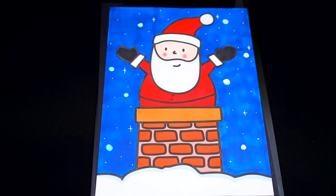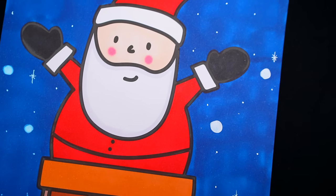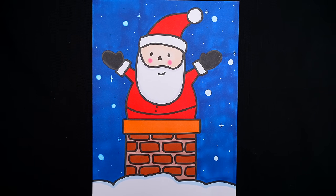Okay, I'm all finished. Wow, this picture turned out so cute. I love all the pretty snowy details in the background. And Santa looks like he's going to have a wonderful Christmas Eve.